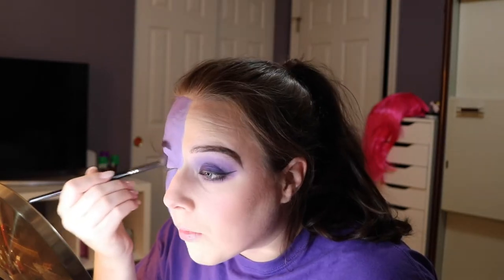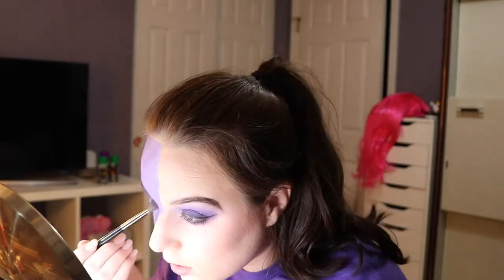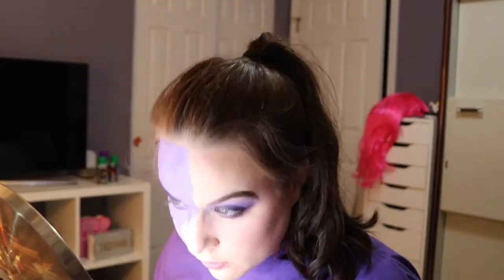So I'm just going to blend the dark shadows on top of this. Then I'm going to do my liner and my lashes, and I'll be right back.